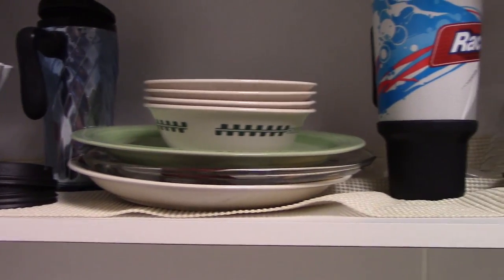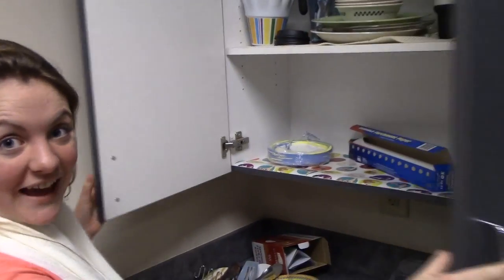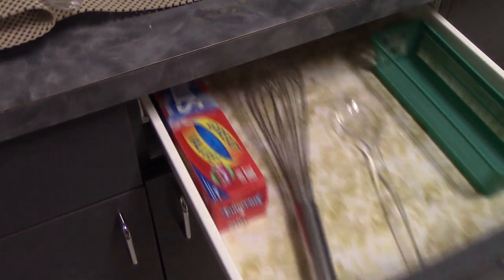Say goodbye to that old dirty mesh and say hello to cabinet paper. Hey, can I get you a plate? Wow, I love that paper. Pick from our signature collection and never look at an ugly drawer again.